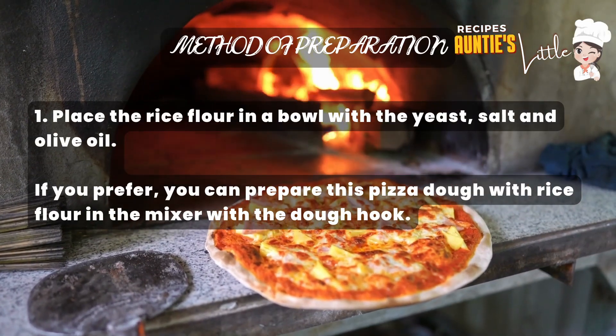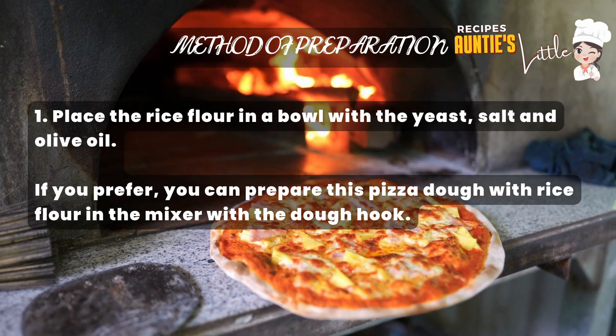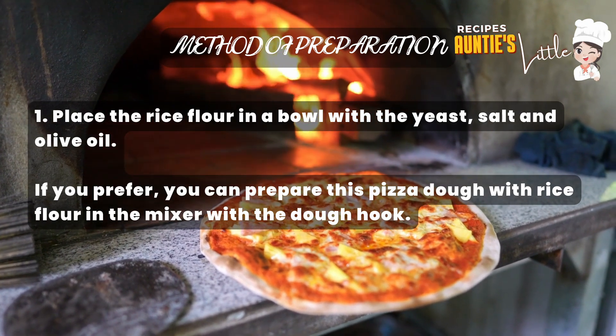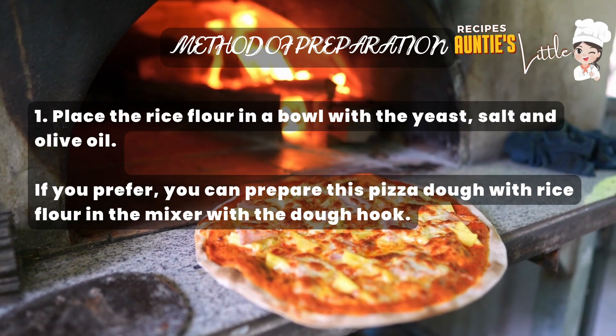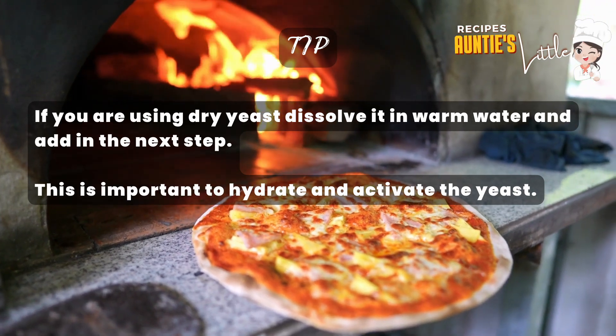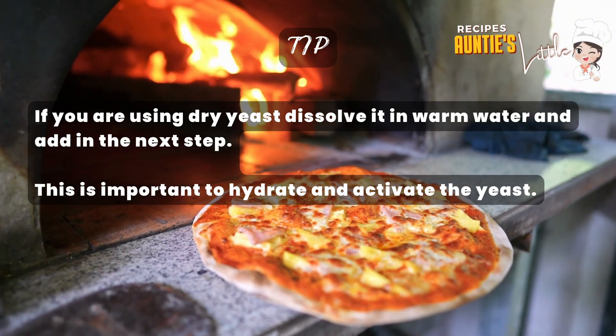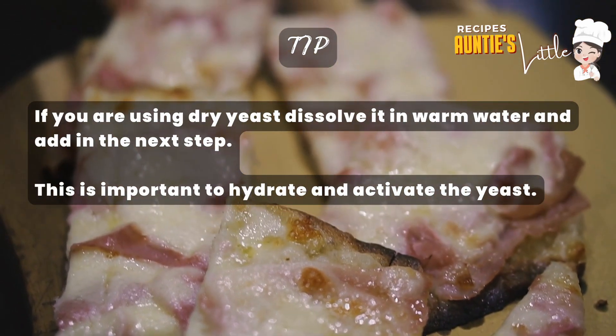Step 1: Place the rice flour in a bowl with the yeast, salt and olive oil. If you prefer, you can prepare this pizza dough in a stand mixer with the dough hook. Tip: if you are using dry yeast, dissolve it in warm water and add it in the next step. This is important to hydrate and activate the yeast.